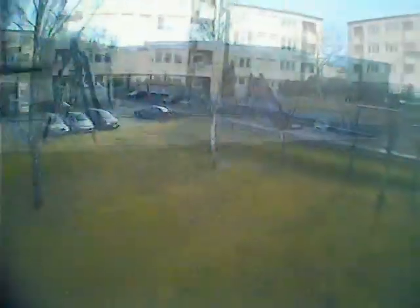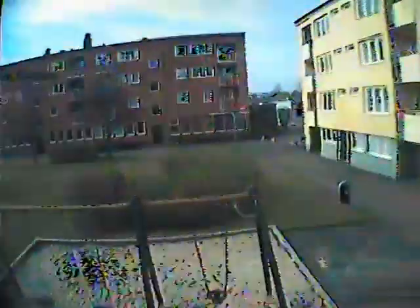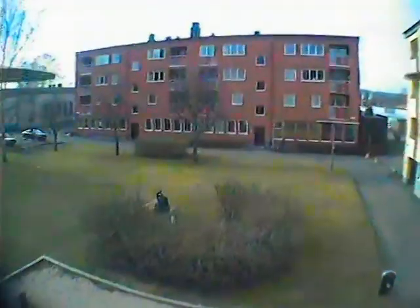As you can see there is some interference in the video there. It's called multipath interference. It happens when the video signal bounces against the houses.